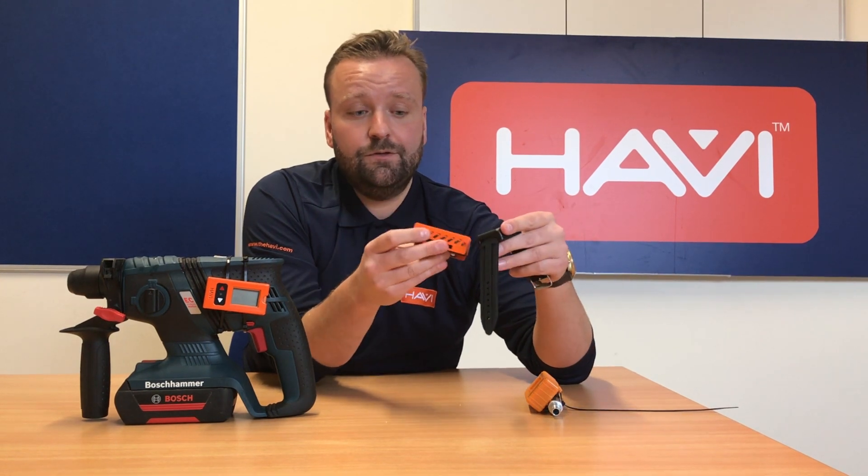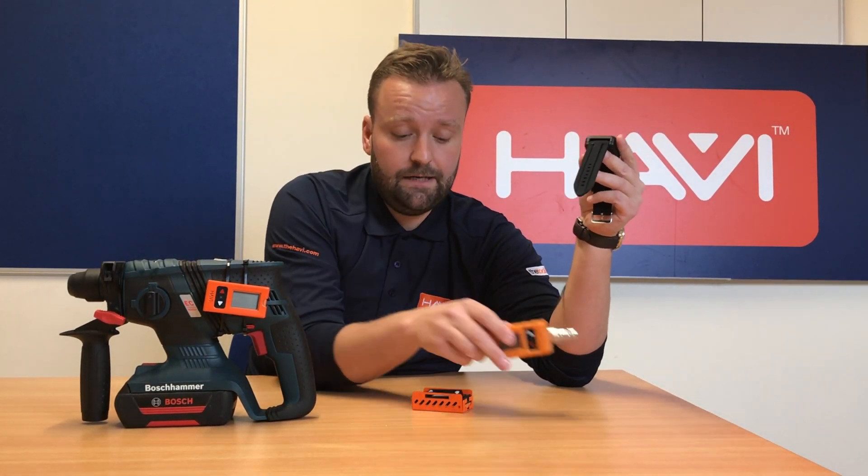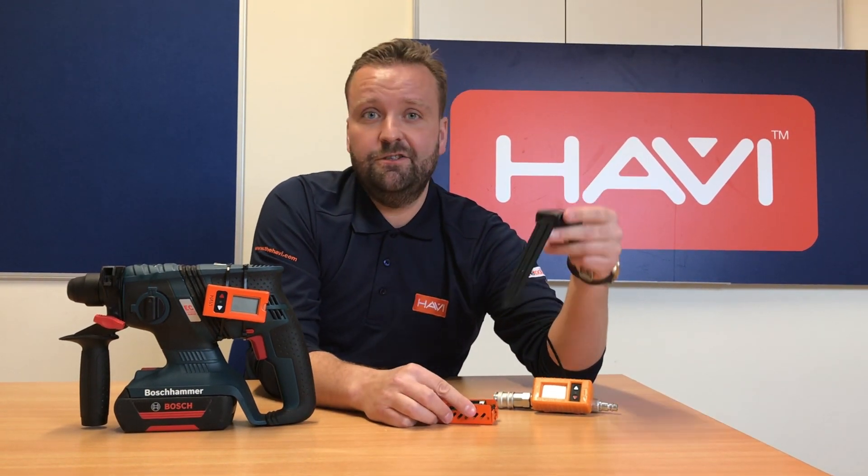Get in touch if you want some more information — these are available now online on the website. But that's just introducing it really. Thanks ever so much for watching and we'll be back soon with another update. Cheers.